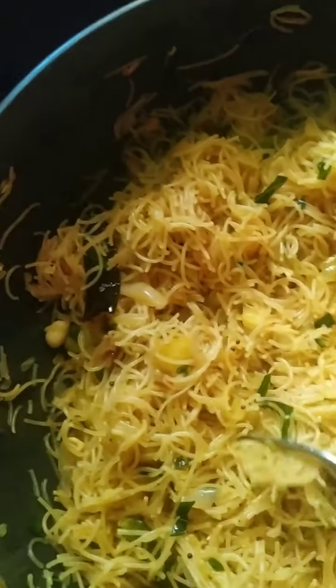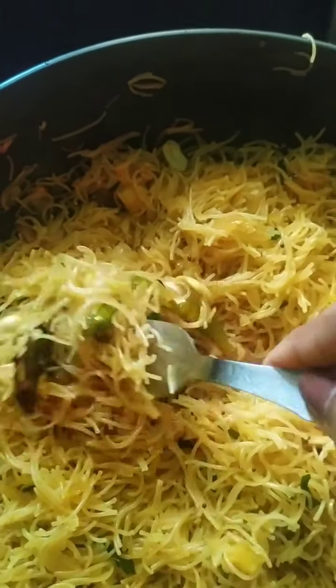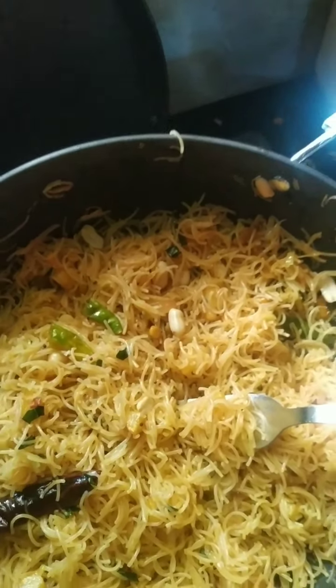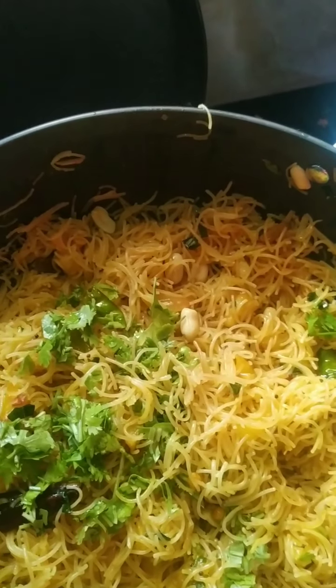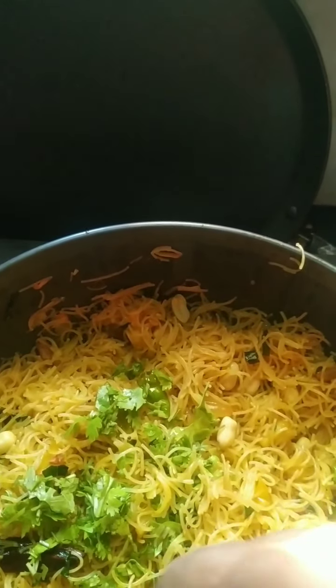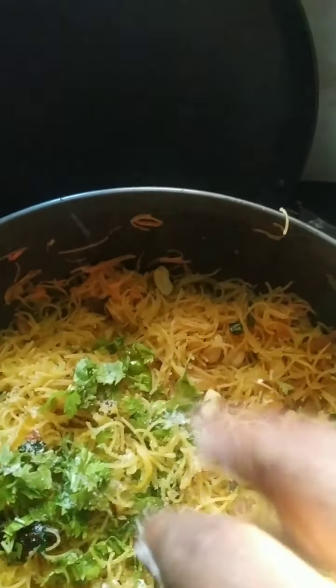You can see I have mixed the semia well and it is very grainy. Mix it with a fork so that it is easy. I will add some coriander leaves and check for salt. Yes, I need a little more salt — sprinkle a little more. Switch off the gas and stir it. I think that's enough.